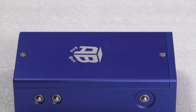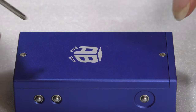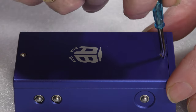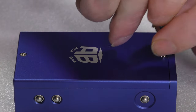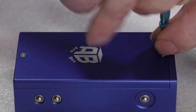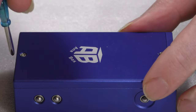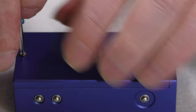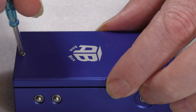It comes with one of these little blue-handled screwdrivers, so let's use what it comes with. It doesn't come with a battery — you have to put your own in. So let's undo the screws and lift off the lid.